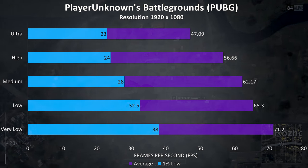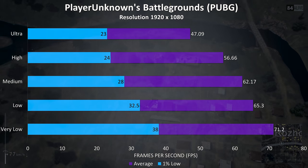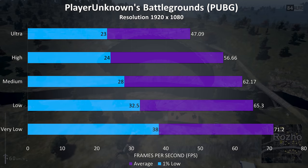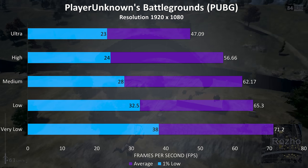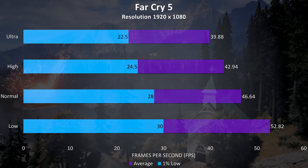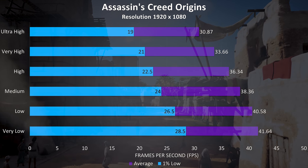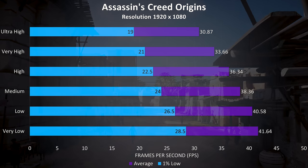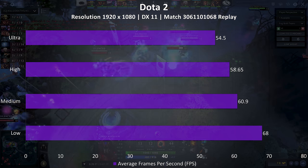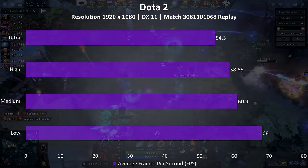PUBG was tested using the replay feature. It played alright on lower settings, but as usual this game gives us pretty low 1% lows compared to the averages — take the results with a grain of salt, as like Fortnite it will depend on what's going on in the game. I've tested Far Cry 5 with the built-in benchmark and the results aren't too great, still playable at lower settings though. Assassin's Creed Origins was also tested with the built-in benchmark, with many average frame rates around 40 FPS or so. Dota 2 was tested using a fairly intensive replay, so this should be a worst case scenario — realistically you'll probably get better results while actually playing, and even in this intensive test the averages are looking pretty good for this game.